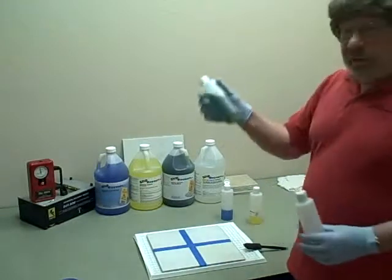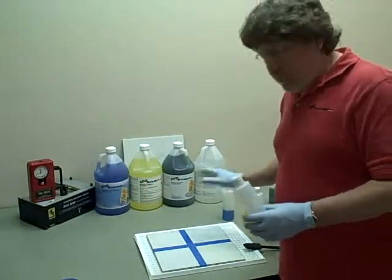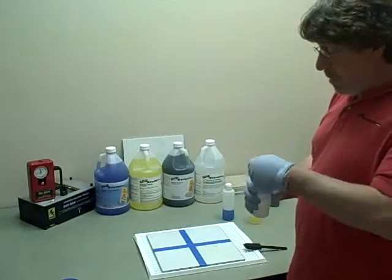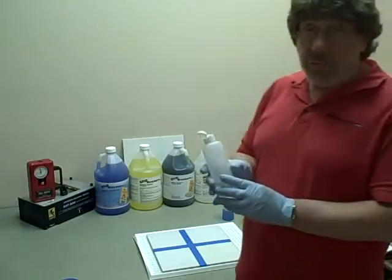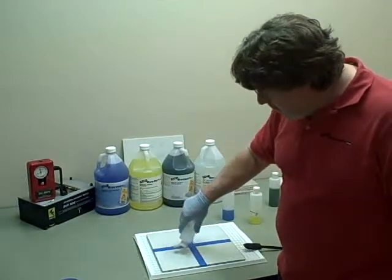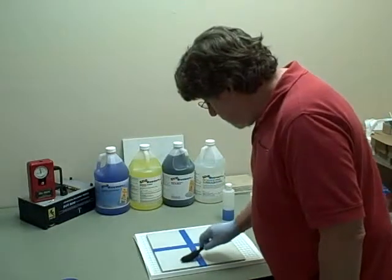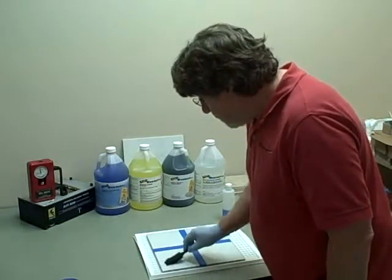I'm going to skip the bathtub treatment — I think it's going to be a little too strong for this tile. But I am going to try the concrete treatment. This is a completely different product based on some different technology, and you may see it fizz a little bit when we put it down on the tile. In this case, it didn't fizz very much.